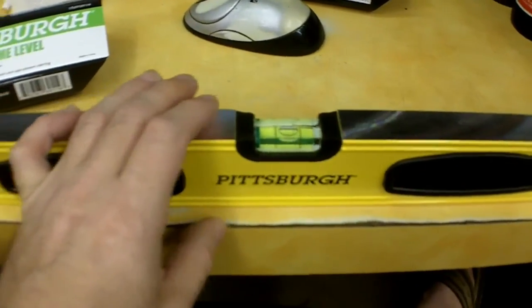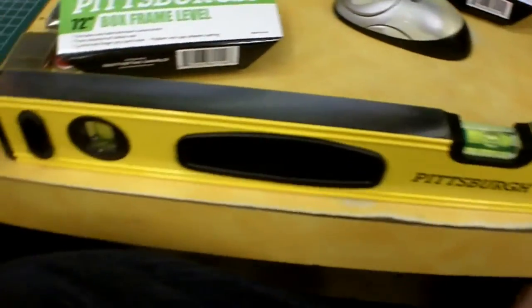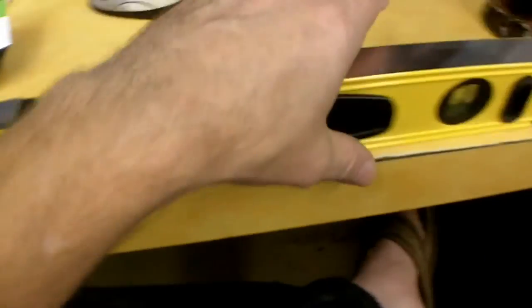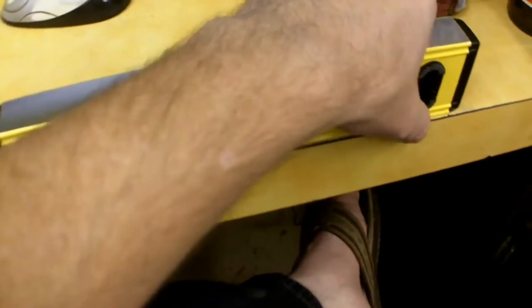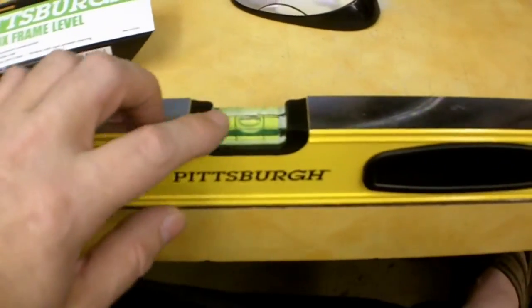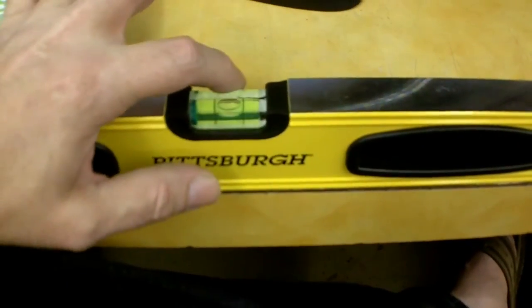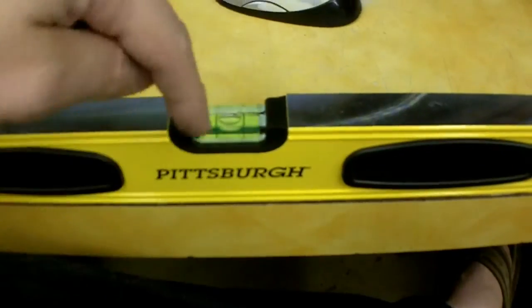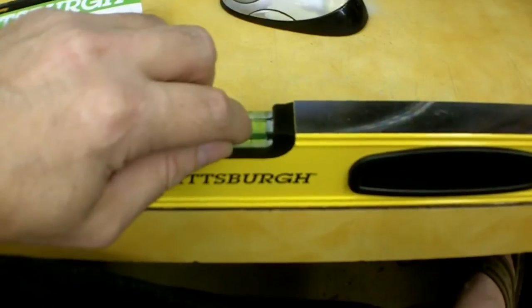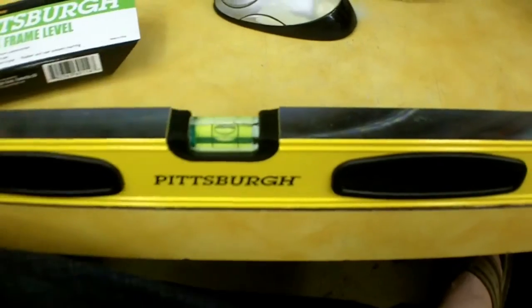I rifled through what they had and found two I was satisfied with. To check the level vial, I used the floor tiles in the store — line it up, and it doesn't matter if what you're checking against is actually level or not. Sight the vial, note where the bubble is, flip the level end-for-end, and the bubble should be at that same position. This one was really close.